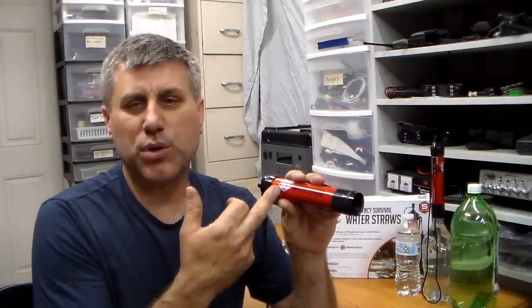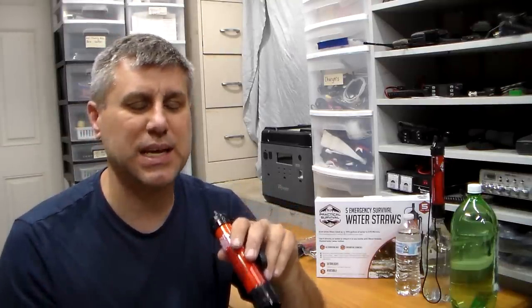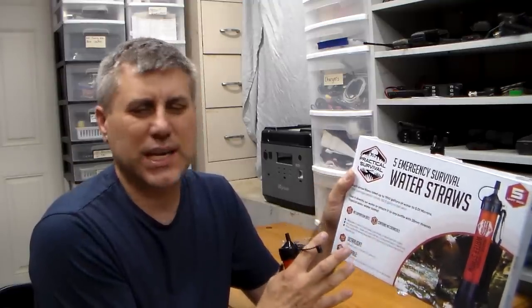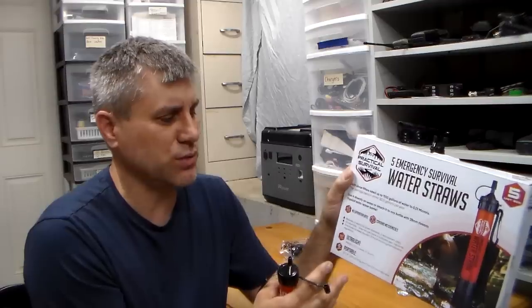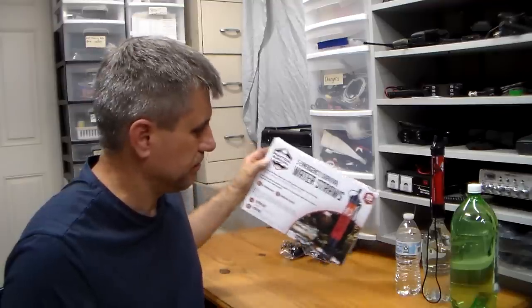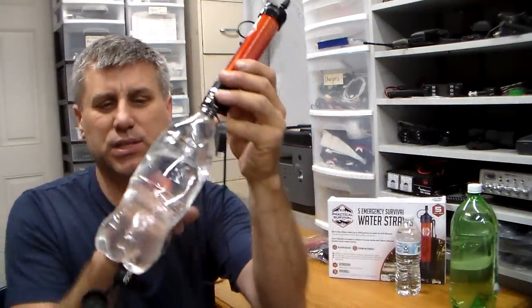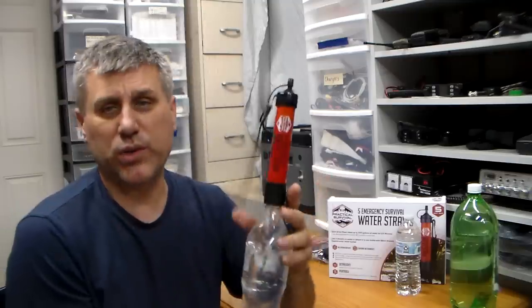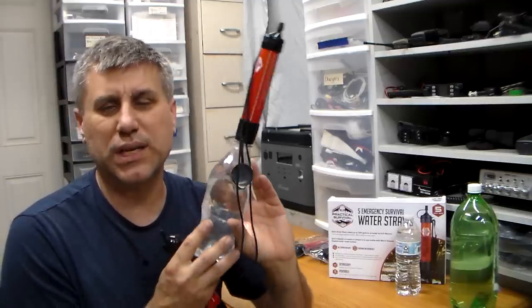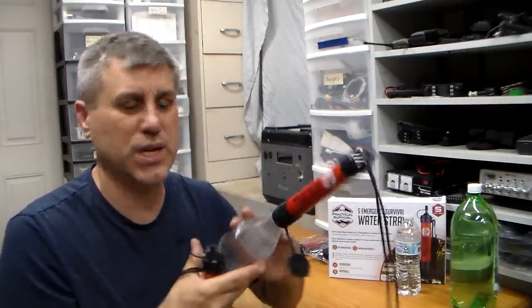The water will go through the membrane and you will end up with water that will not kill you — it will be 99.9% filtered. You can check out everything that it protects you from. This is an emergency water filter you can definitely use, especially if you have a rain catchment system. You can also attach it to a bottle of dirty water and take it with you, drink out of it, turn it over and let gravity work, or squeeze it — squeezing the water through into a cup.